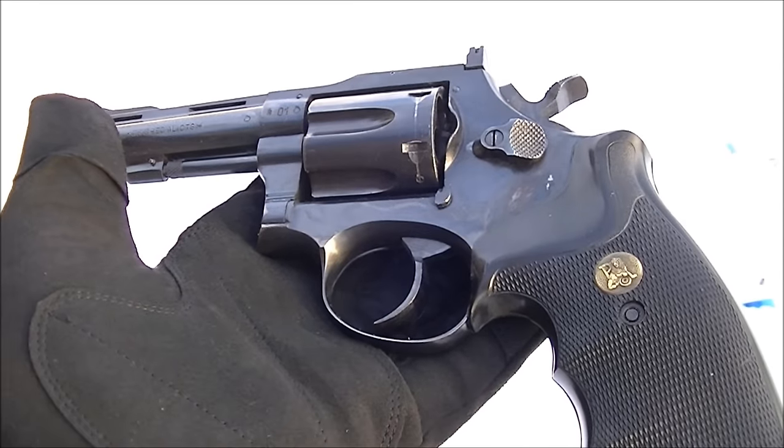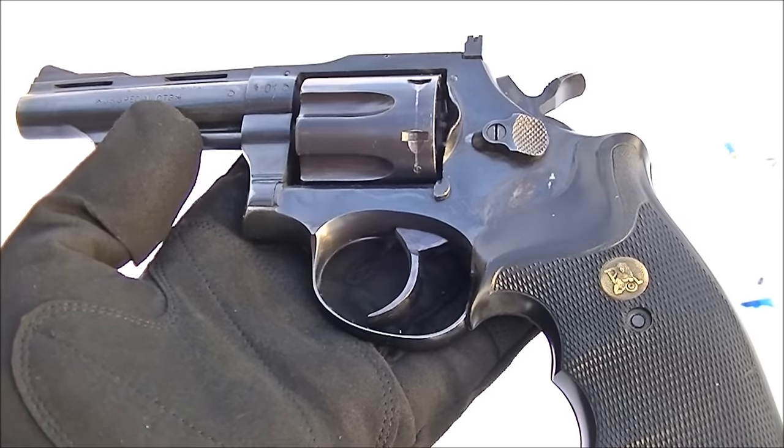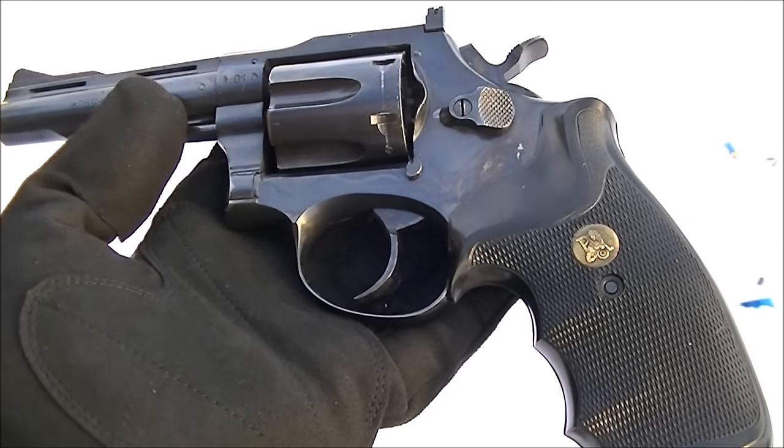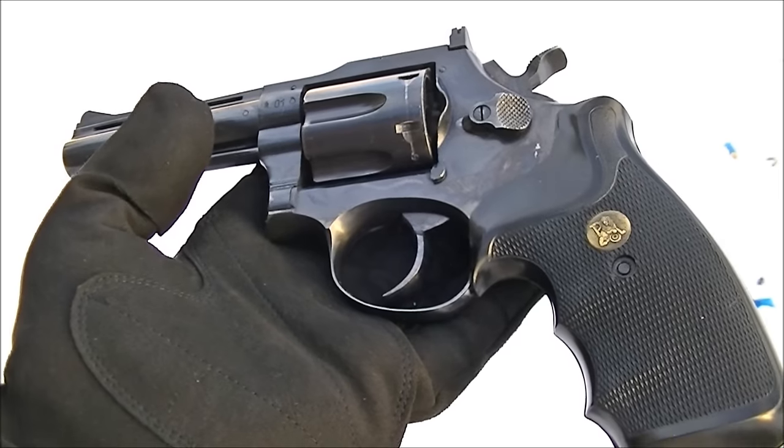Llama has been out of business for quite some time now, but you will find these on the second-hand market. And if they're in good condition and they lock up reasonably tight and the price is right, they're worth owning. They operate in a very conventional manner.